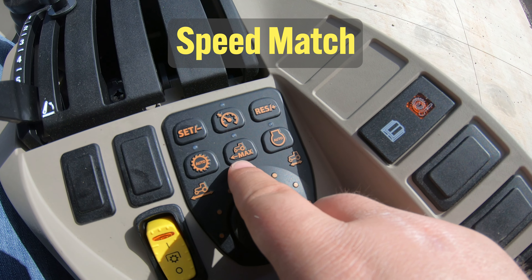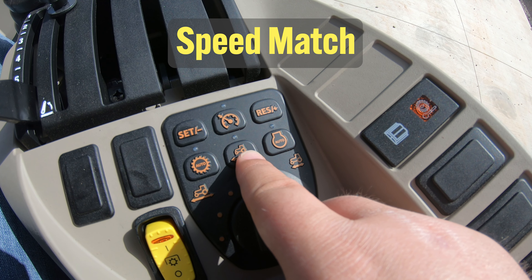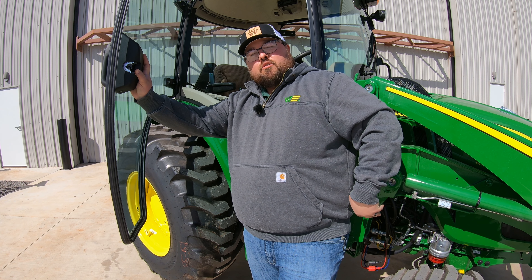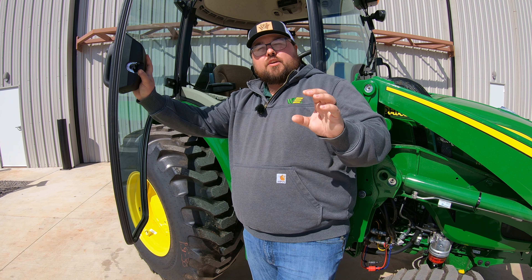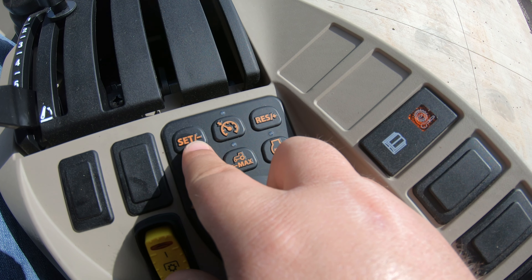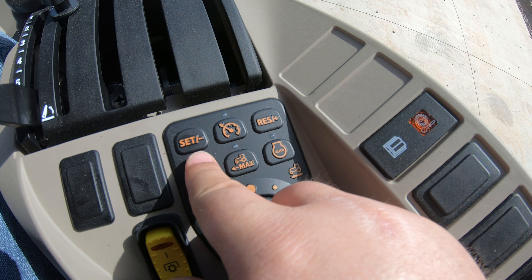Lastly is going to be speed match. This is one that is actually going to act as a creeper mode on this tractor. You can set the max speed for those twin touch pedals, so no matter how hard you push them down, you are only going to have a set speed. This can be adjusted right there at the controls with the plus and minus buttons once this feature is activated.